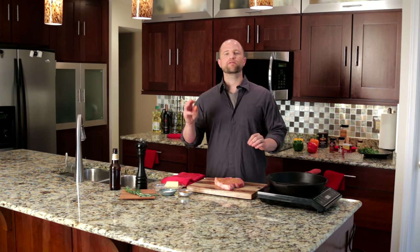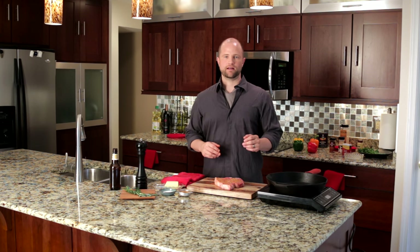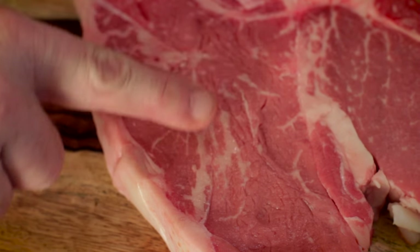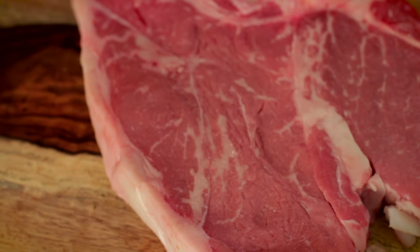A steakhouse quality steak begins with the purchase. Before you buy your steak, you absolutely must consider the grade. Beef comes in three grades: prime, choice, and select — with prime being the very best and select being the least tender and least flavorful, with choice somewhere in between. Simply stated, buy either choice or prime or don't waste your time. And within those grades, be sure to select a steak that has the most amount of marbling, which will promote tenderness and flavor.